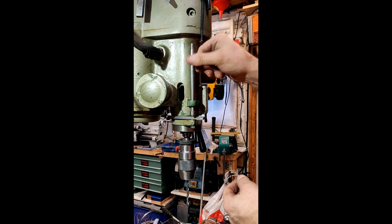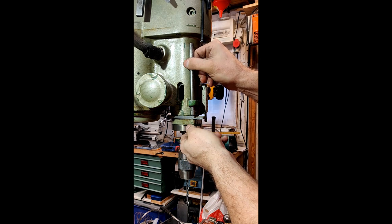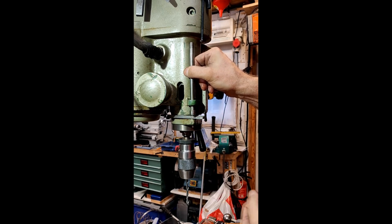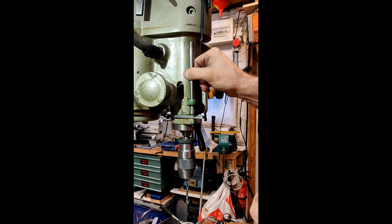One problem is I want to keep a stop for how deep I can drill or mill. The idea of putting the bracket for the DRO here won't work because the threads are too short. I think I'll have to make a new one with a longer thread — that shouldn't be too hard.